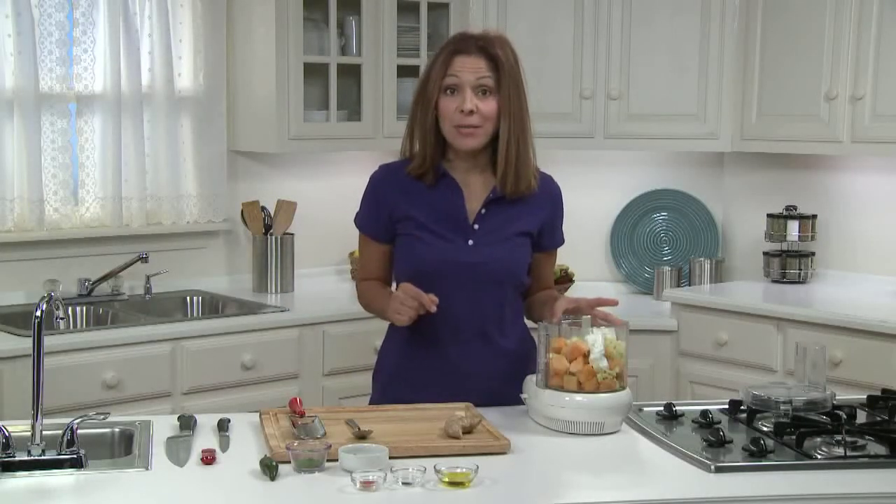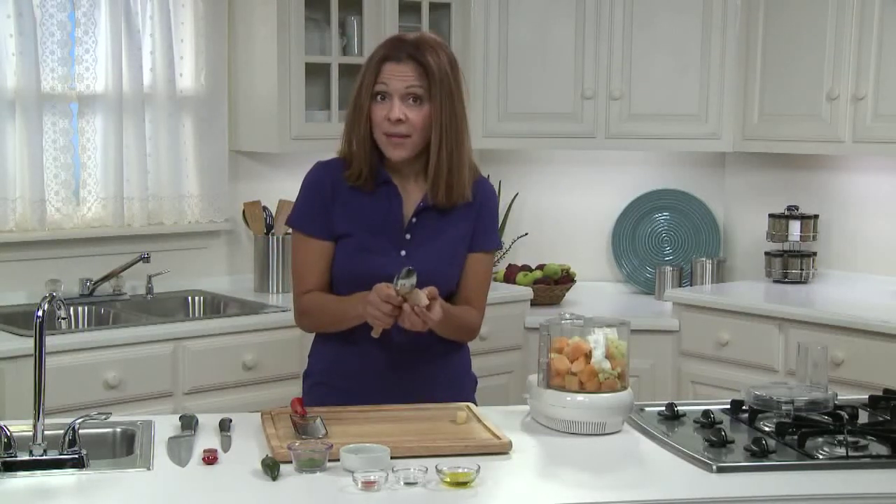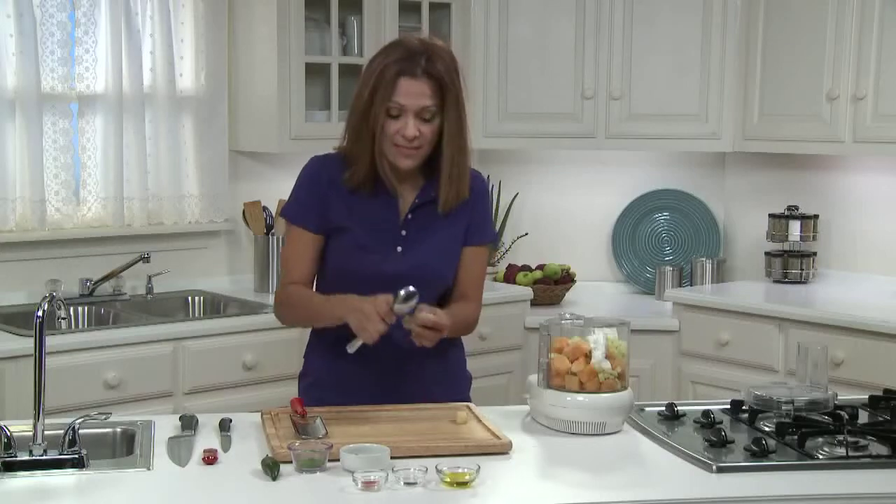I have some fresh ginger root, and this is what it looks like. To use it, you need to peel off the outer skin, and I do that by using a spoon to scrape it off, like this.